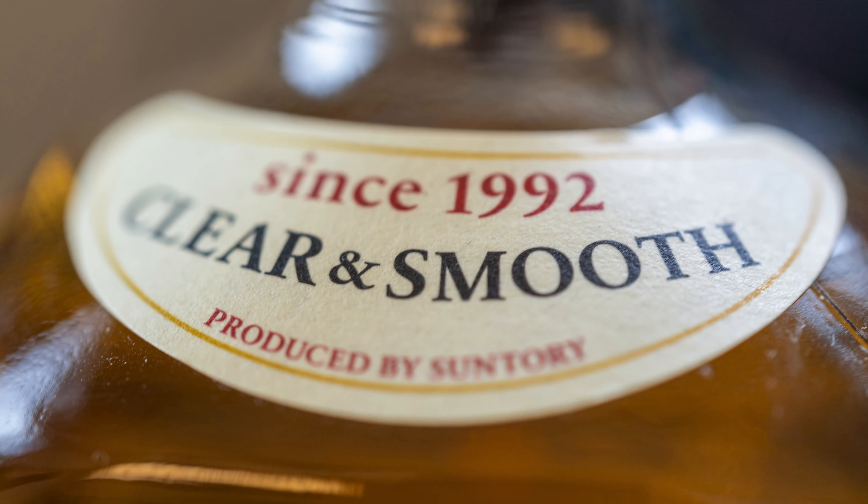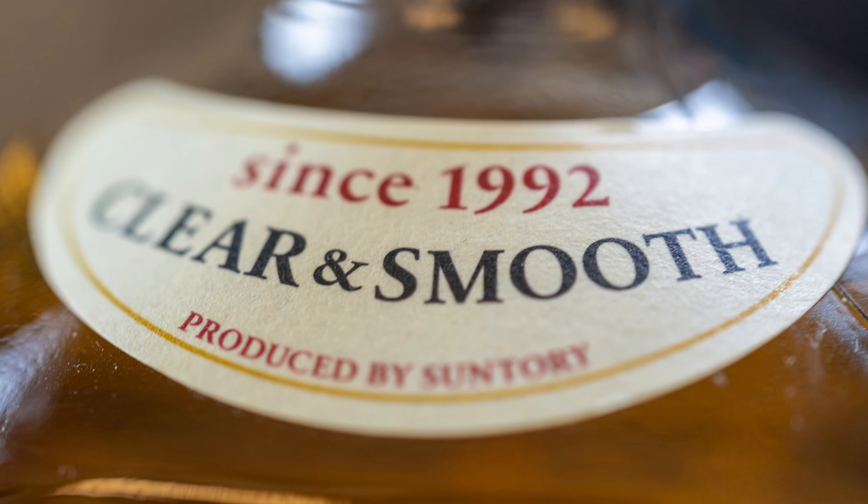It's a pretty high-end looking bottle for what it is, but it's actually cheap on the inside — this only costs roughly around 1,300 Japanese yen, give or take. The Clear and Smooth, although still part of the Concubine line, has been out since 1992, making it a relatively newer release within the series.